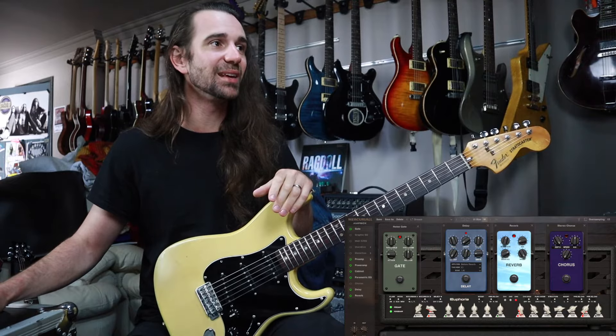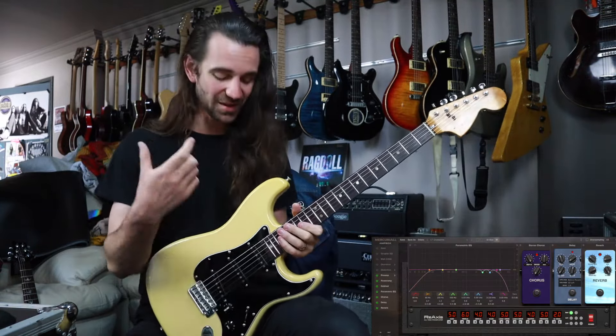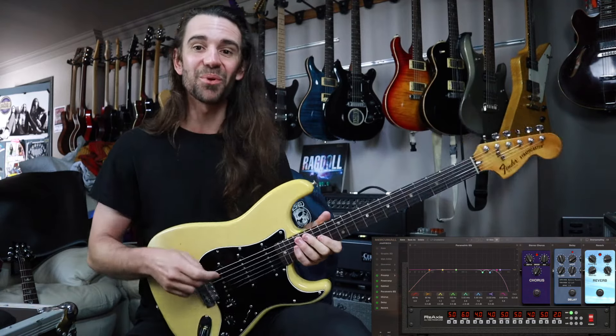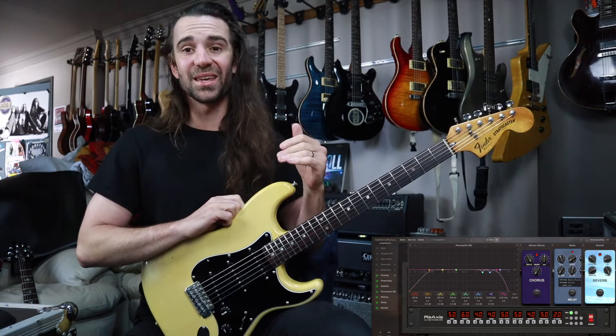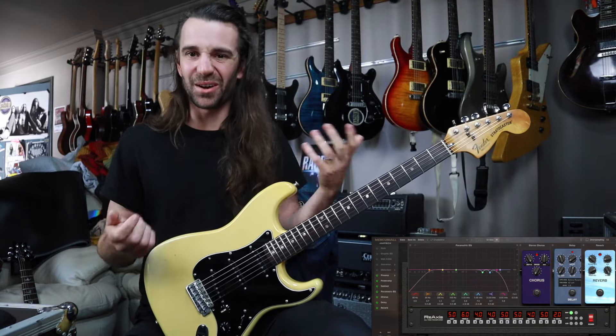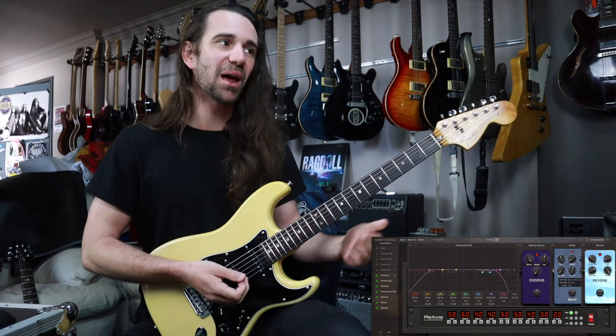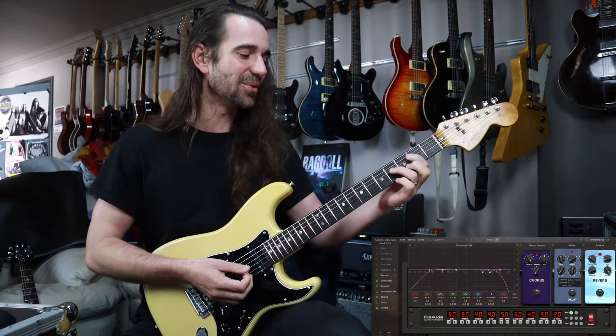With the Strat, we need to hear this Crystalline preset because we've really kind of built around this. If you take the neck and middle combo on a Strat with the green Rhythm 1 sound on the Triaxis, which is just kind of like a Mark series clean, I've got a bunch of chorus, parametric EQ, reverb, and delay on there.